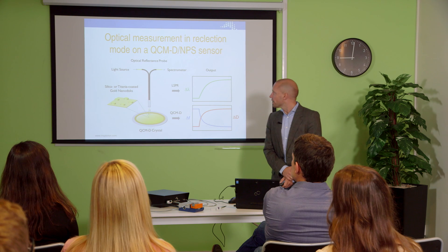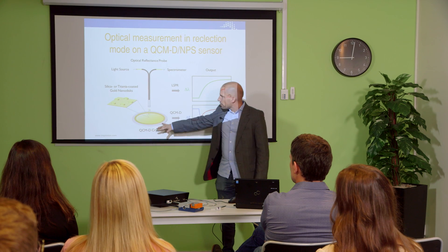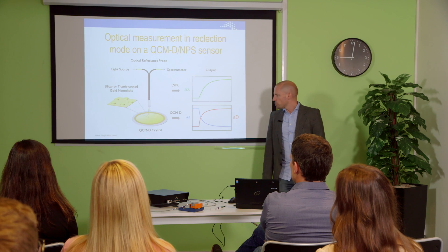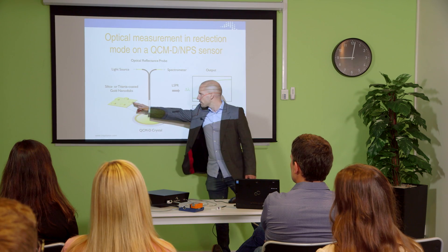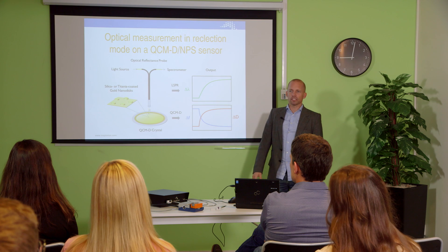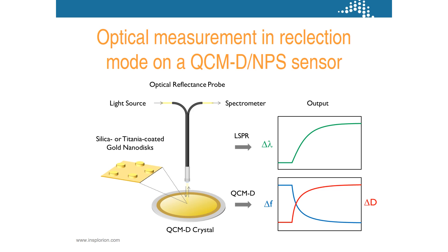Basically what we have done is taking our technology where we're using an optical probe that goes in a reflective mode setting. And on top of the ordinary quartz crystal microbalance sensor is where we have our NPS disks, our gold nanodisks. Thanks to doing this simultaneously we now can work with all three parameters simultaneously: the acoustic frequency and dissipation as well as our optical LSPR signal output.